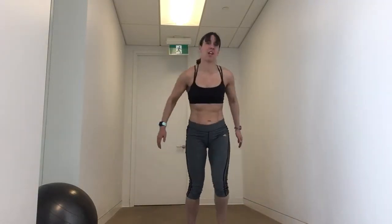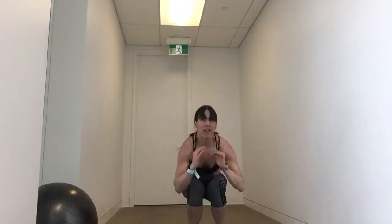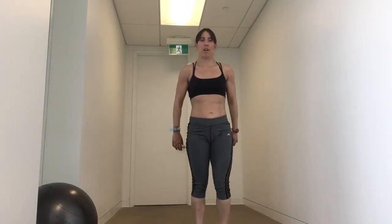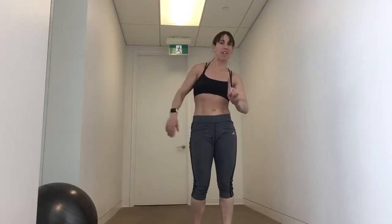Okay, here we go. Jump it wide, squeeze it up. Jump it narrow, squeeze it up. Jump it wide, squeeze it up. If the jumping's too much: step wide, squeeze, step narrow, squat, squeeze — step wide, squat, squeeze, step narrow, squat, squeeze. And that's it. One round's done!